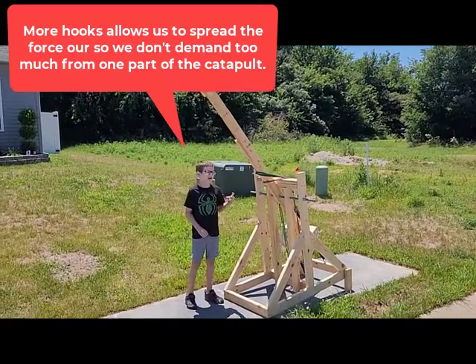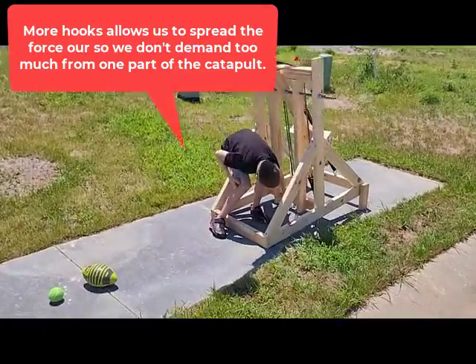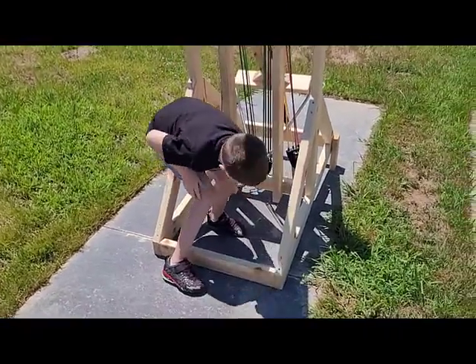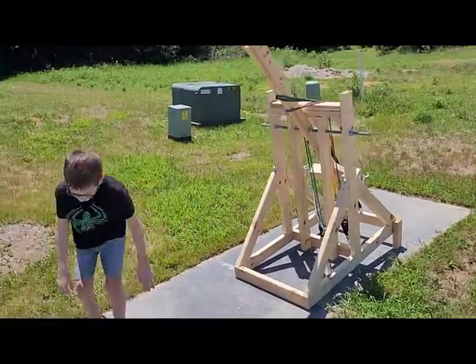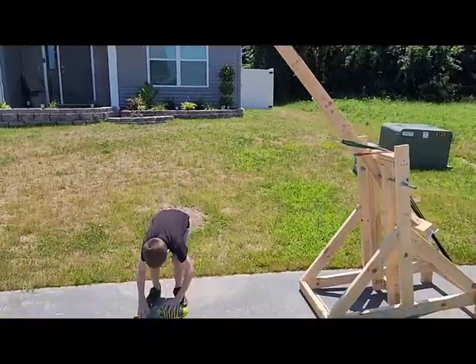We have some more hooks — these two and another one down here at the very bottom. And we have some new balls. As you can see, we have a tennis ball and a football — those are the new balls.